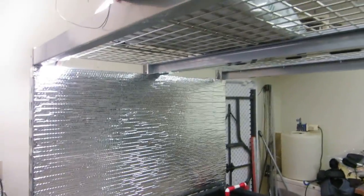That's about it. We haven't started growing. I don't have the lights in yet. The lights will be right along there.